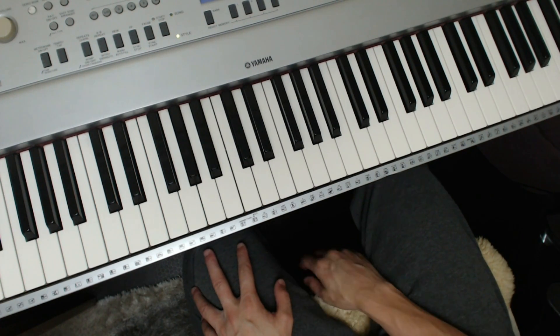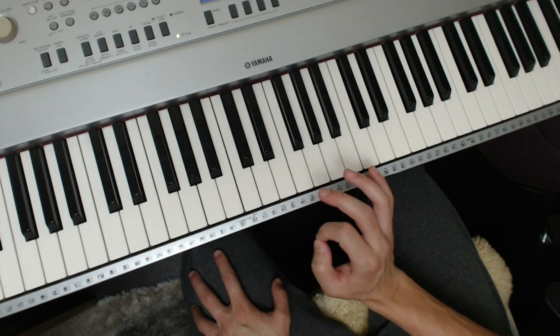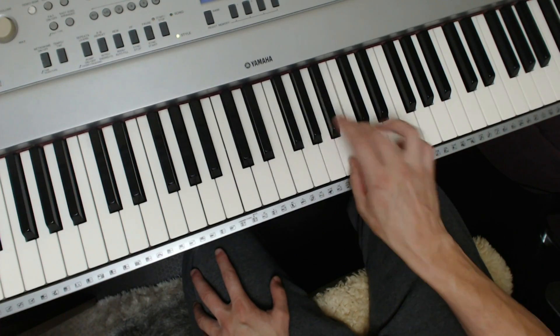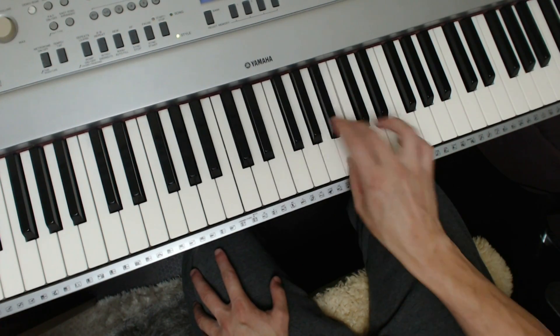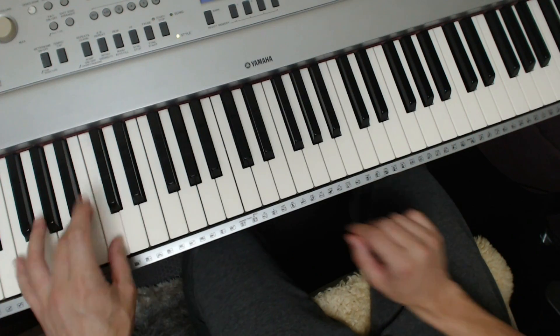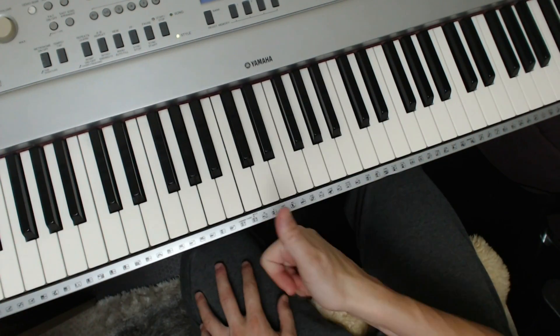First thing: be able to play the chromatic scale one octave, but aim for speed and precision. You're just going to get used to doing it with one hand and see how quickly you can actually do it, maintaining it for maybe 30 seconds or even a minute. Then of course doing it in the left hand, and then bringing it together and going up and down as quickly as you can. That's the first one.